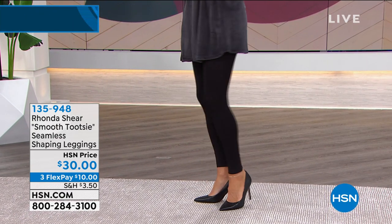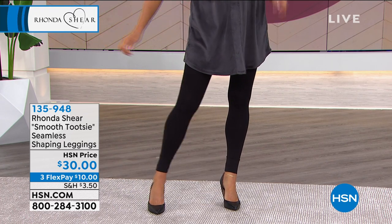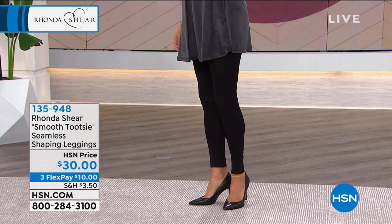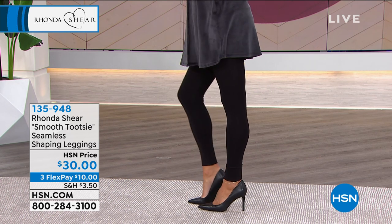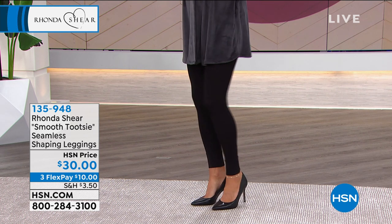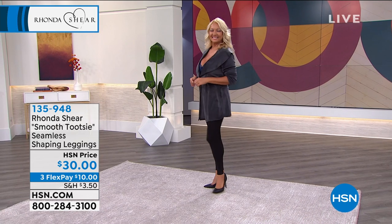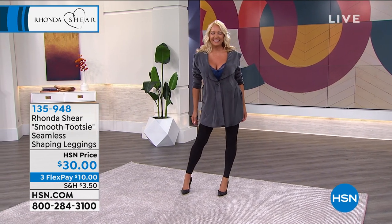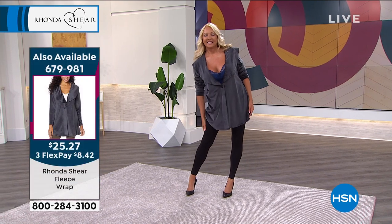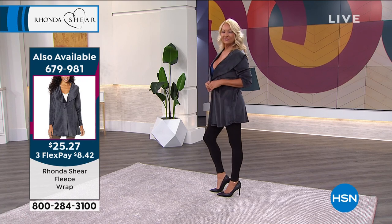These are sexy leggings. You've got shaping all the way down to your ankle. The inseam is listed as 19 and a half, but what it's actually doing is stretching all the way down your leg. These are my favorite — we've been doing them for years. They're knitted on the Santoni machine, which is the same machine that knits the bra.